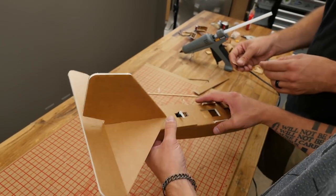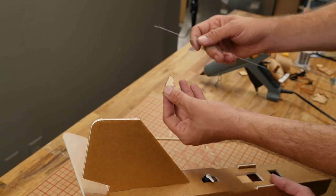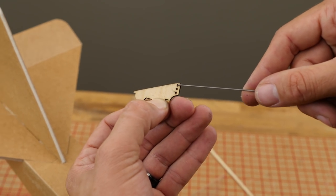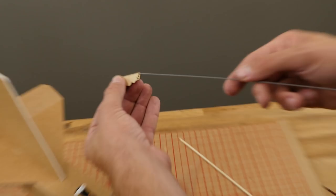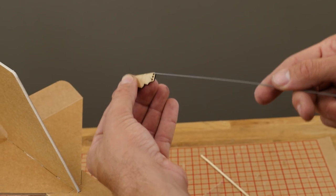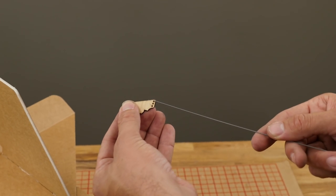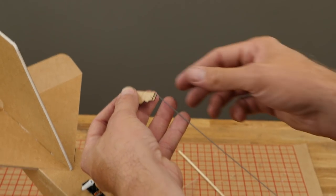Now we're going to put our attention towards the control horn. For the control horn, we're going to go in the furthest out hole. In our kit we have these e-bend wires — if you are scratch building, you can get this spring wire from our store. We're going to go in the furthest out control horn because we don't want a lot of throw on this. It's very sensitive on pitch, very maneuverable. If we go too close, you're going to be taking it out of the servo and limiting the throw, which kills our resolution.